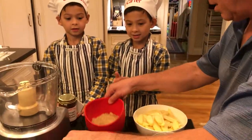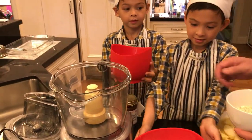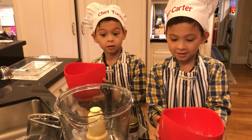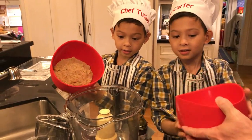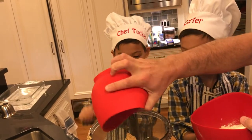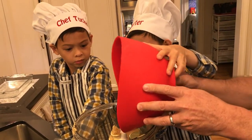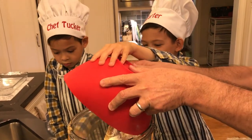All right, here we go. Each of you boys pour one of these into the Cuisinart here. We're going to blend it all up. That whole bowl. Okay, one at a time. There you go. There's some on there — we'll have to fix that. It's messy.